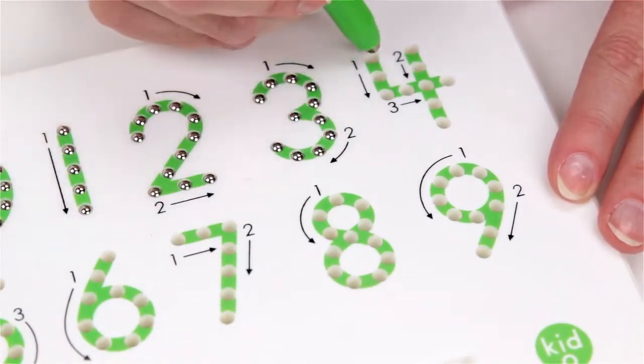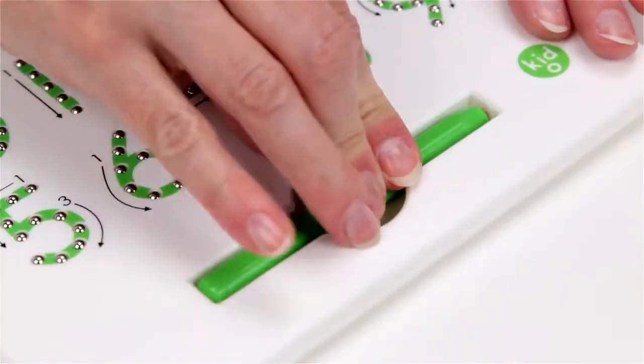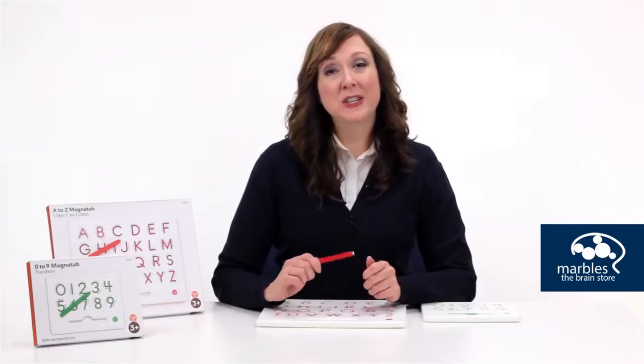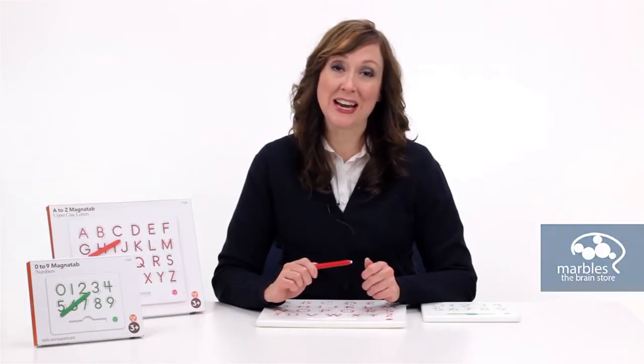To clear the slate, run the flat side of the wand across the board. Then snap the stylus back into place to keep it from getting lost. Repetition will help young brains learn to write their letters and numbers quickly and strengthen fine motor coordination.